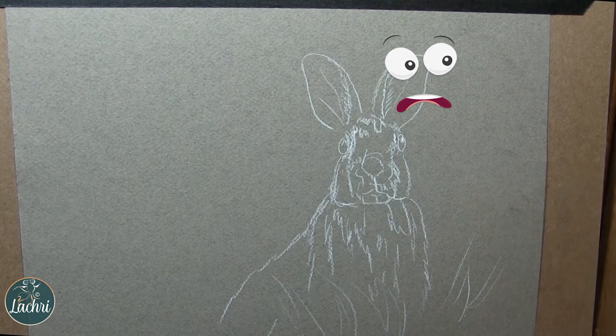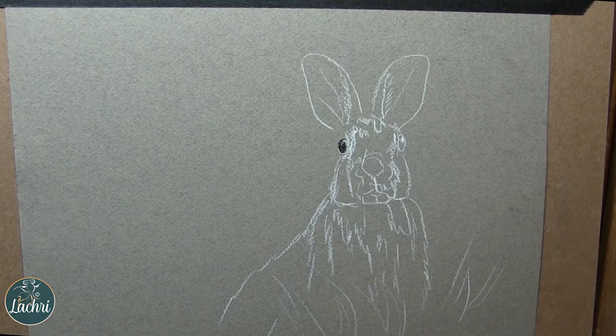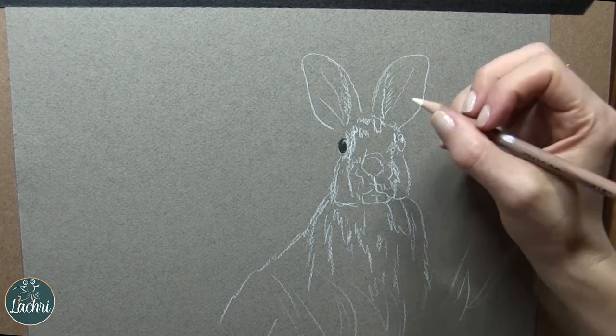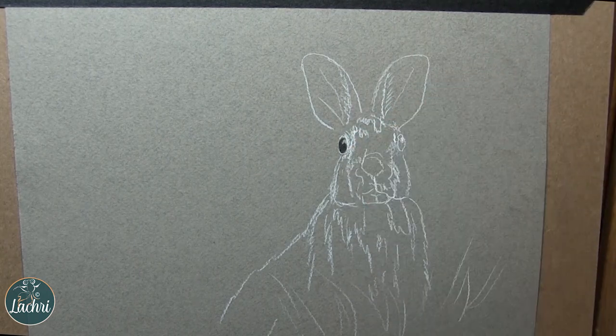I should have had glassine under my hand when I drew this out. I must have had hand lotion or something on there, and it left smudge marks that did not come out. So make sure when you're working — whether it be graphite, charcoal, colored pencil, it doesn't matter what — put something under your hand to keep your work clean so you don't have a big smudge you can't get rid of.